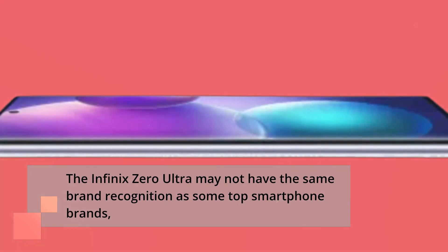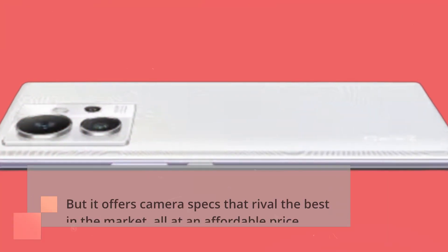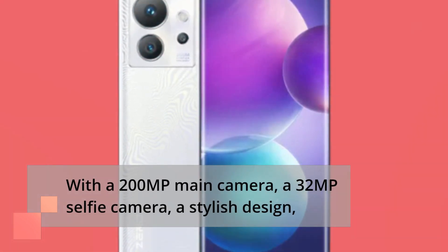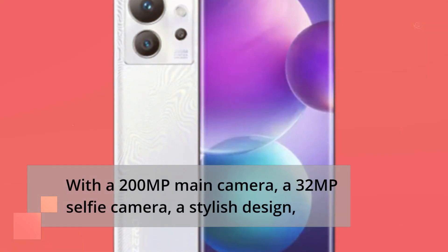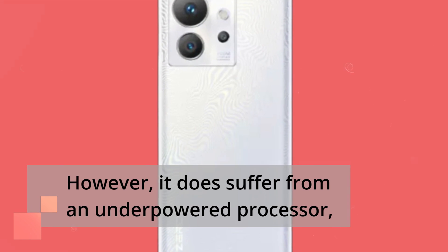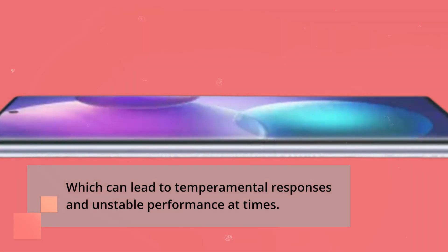The Infinix Zero Ultra may not have the same brand recognition as some top smartphone brands, but it offers camera specs that rival the best in the market, all at an affordable price. With a 200-megapixel main camera, a 32-megapixel selfie camera, a stylish design, and a sharp waterfall screen, the Zero Ultra is ready for Instagram. However, it does suffer from an underpowered processor, which can lead to temperamental responses and unstable performance at times.